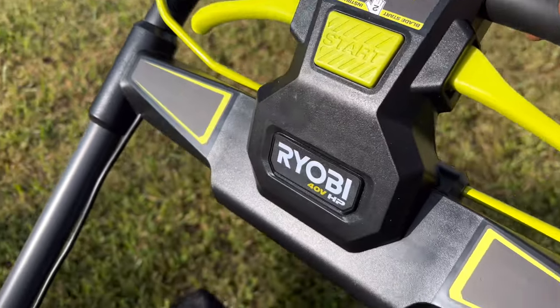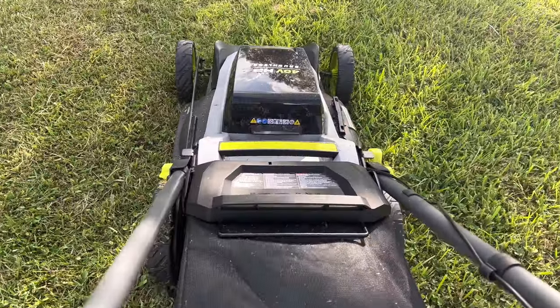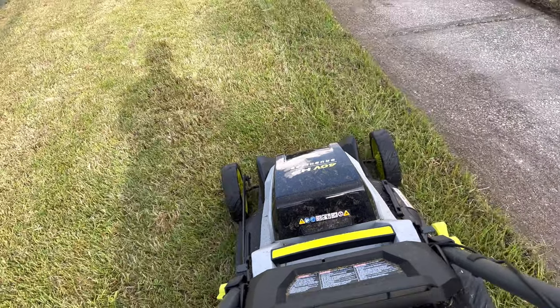Right when I started this mower it sounded like it had low power, but I checked the battery and that was full. So I pushed it across the grass and it did okay for the first 20 feet maybe, and then I started noticing a problem. The RPM of the blade started slowing down, and I realized that's because it's getting clogged inside the mower deck and it's not shooting grass clippings out into the bag.